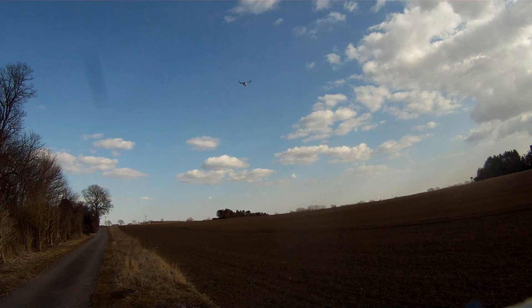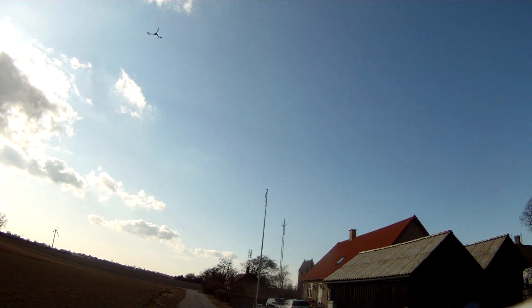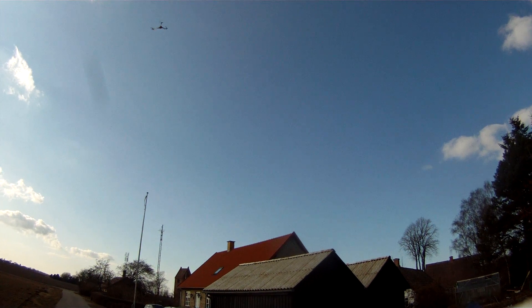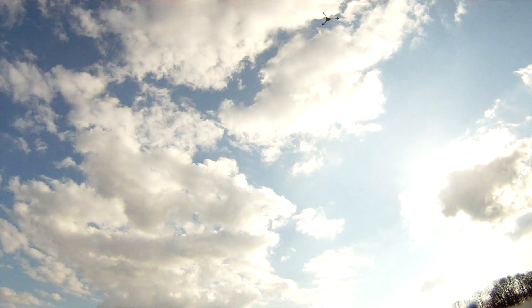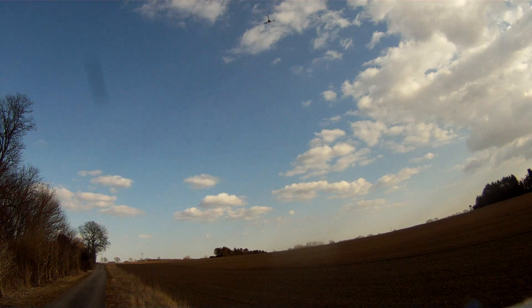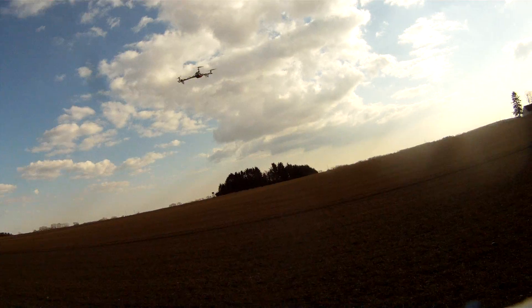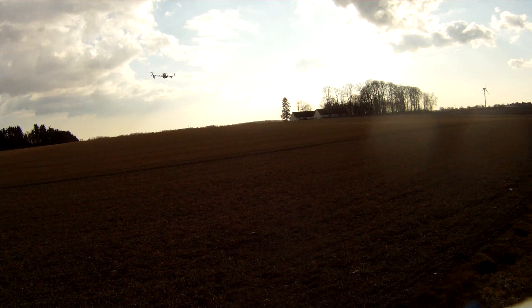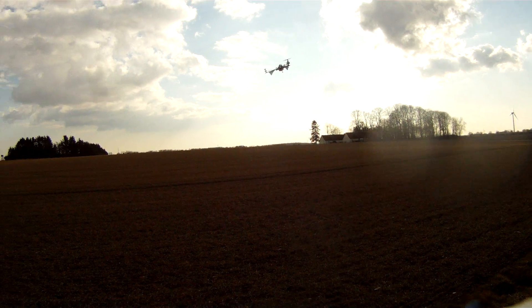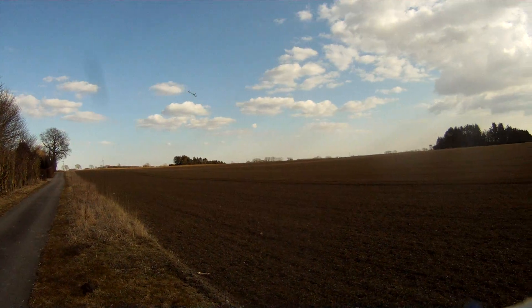I want to flip it but I think it will end very badly. I really want to try — I've never tried flipping any of my multicopters. We can end this video by trying it. If I crash it, I just rebuild it. No problem — some hot glue and stuff, everything will be fine again.